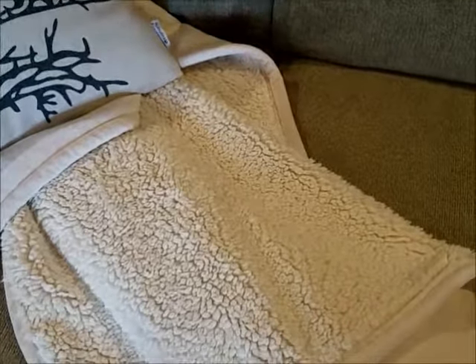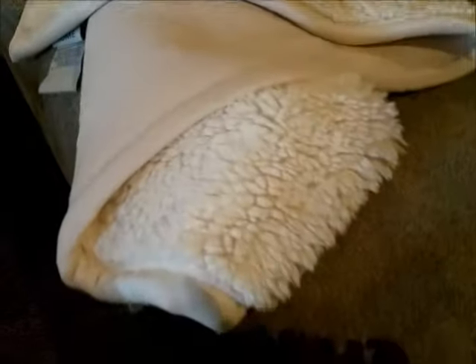I feel that this blanket is a really nice blanket. I cannot emphasize enough how well it's made, how soft and plush it feels. I just love it — it's absolutely wonderful. It's very well made and I do highly recommend it. Thanks for listening.